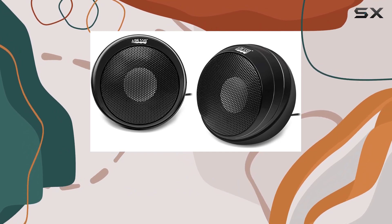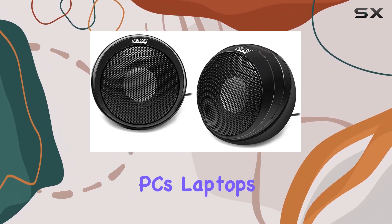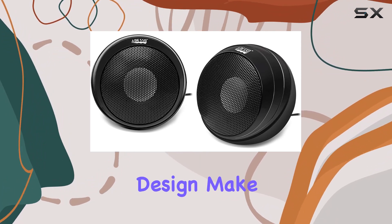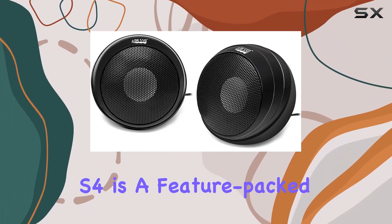The Stream S4 is not only powerful but also versatile. With wide-range compatibility, it seamlessly connects to PCs, laptops, Chromebooks, and more. Its mini and compact design makes it portable, allowing you to carry your music anywhere.